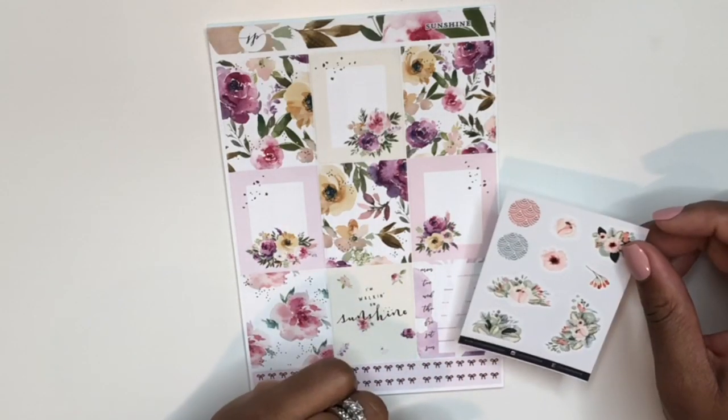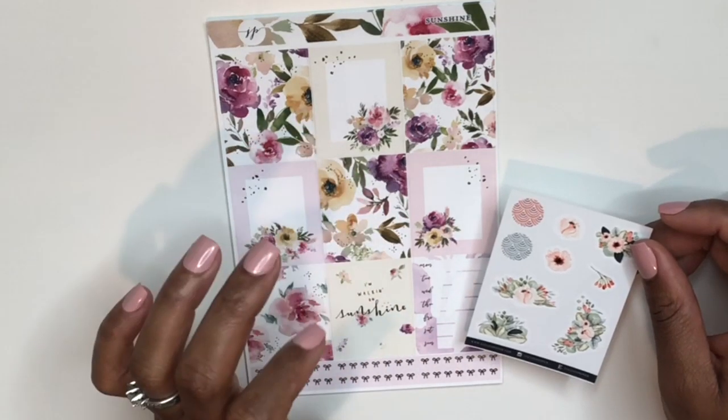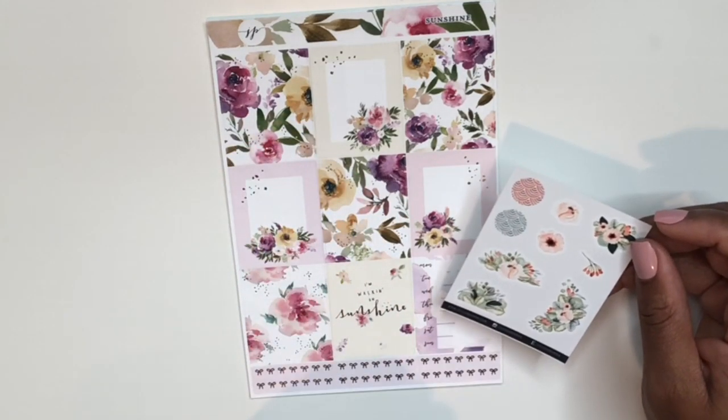I have an order from Jackson Pepper and I'm really excited because it's my first time ever ordering a foiled kit from Jackson Pepper. This is the freebie that came with my order...